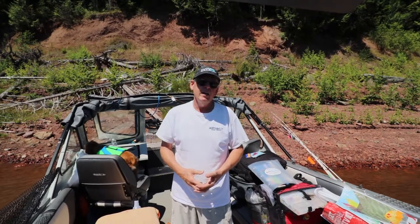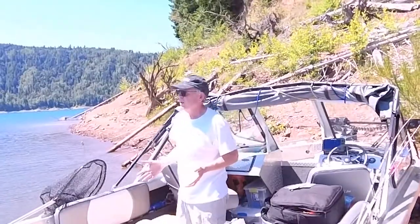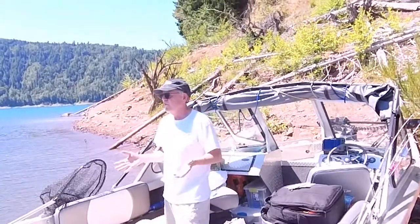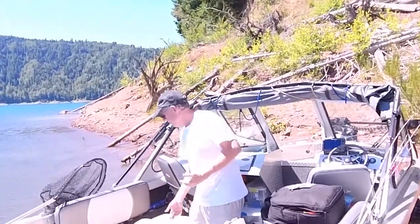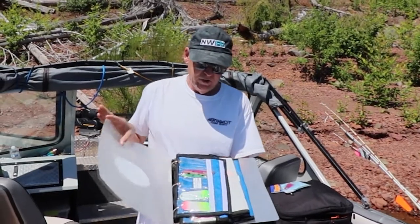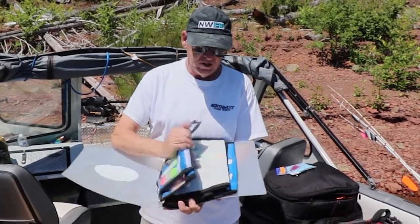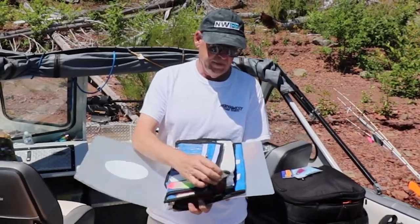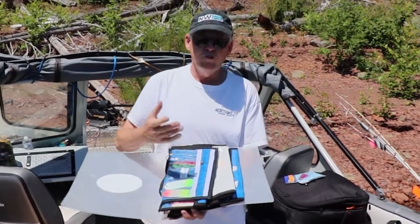I'm going to show you my setups and some of the dodgers and attractors that I use. First off, attractors are running anywhere from six to ten dollars in the stores, so you really want to take good care of them. I use this product from Mock Fishing Stuff to keep all my equipment and attractors organized. It works really good — it drains the water so when you put it in wet, it dries out.